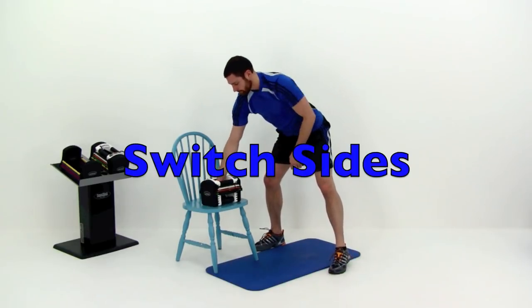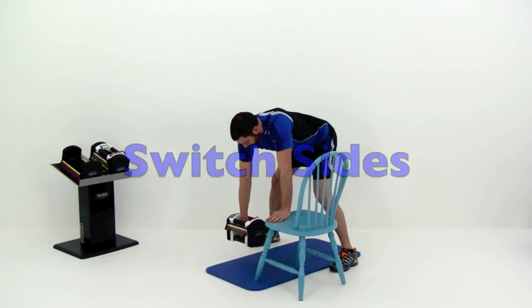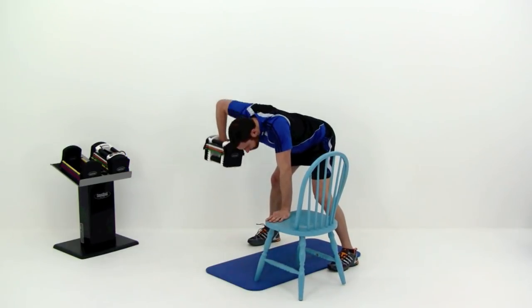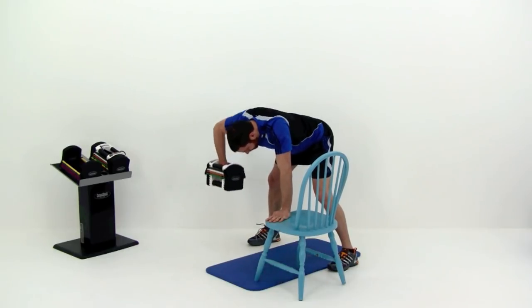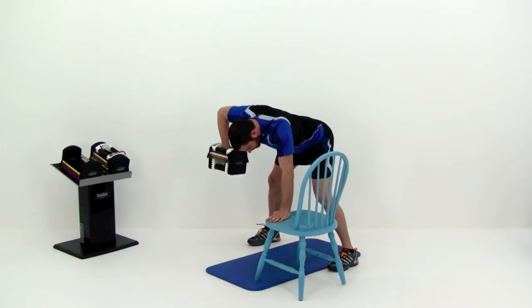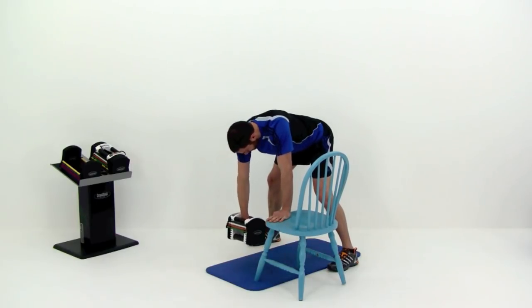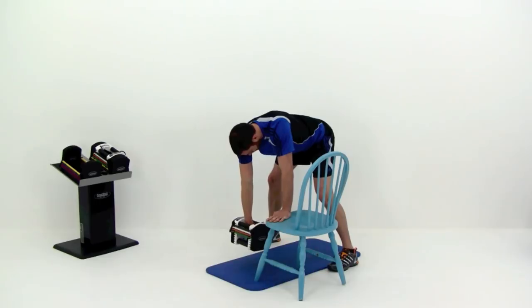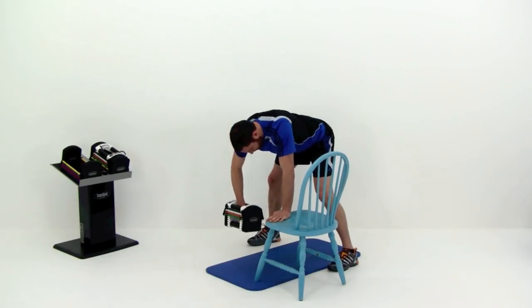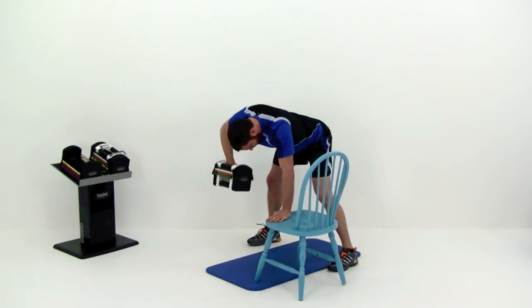Switch sides — we're going to do the same thing on the opposite arm. Nice flat back. Remember: elbow straight out, forearm perfectly straight up and down, nice tight squeeze at the top. Don't let those shoulders rotate. Two more repetitions. One left — nice tight squeeze. And let it relax.